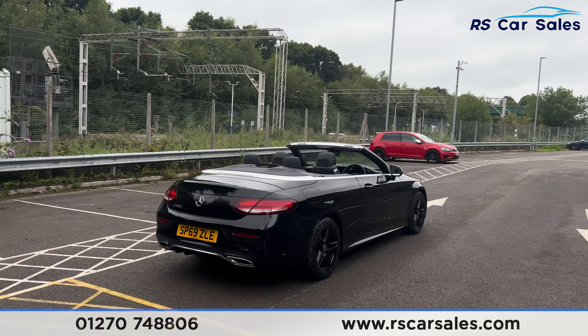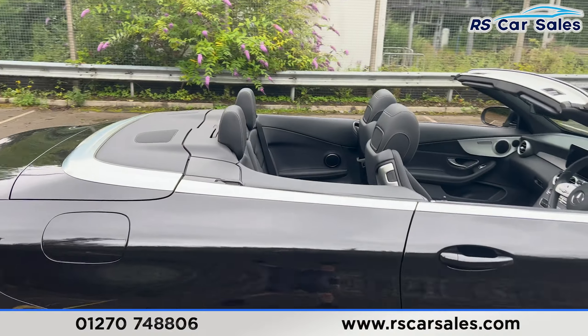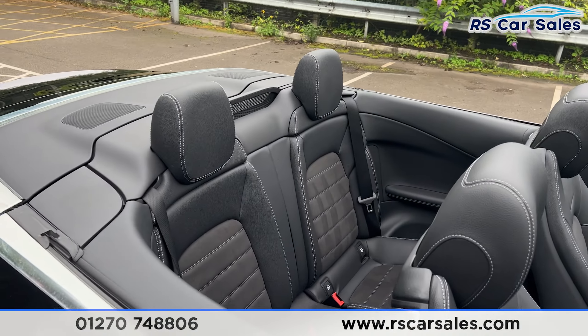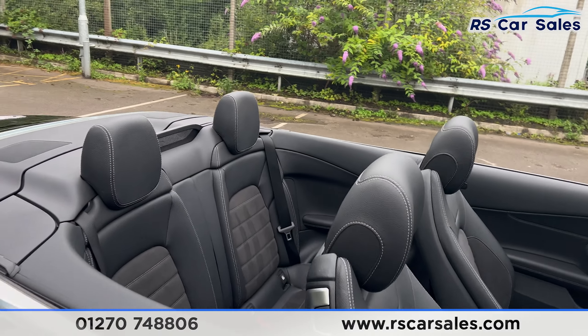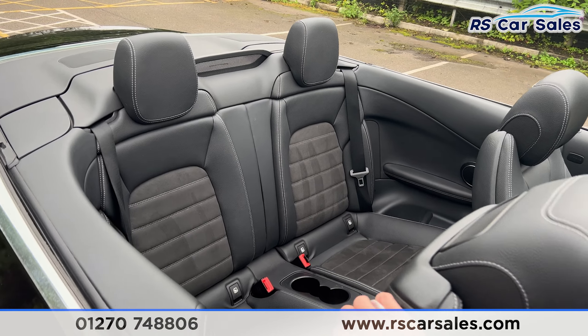Back around to the driver's side, you'll find this vehicle is free from any major marks, dents, or scratches. Taking a look at the interior, you'll find we have two seats at the back and two at the front, with the half leather interior and gray stitching. There are fixed ISOFIX points on the back seats with cup holders in the center.